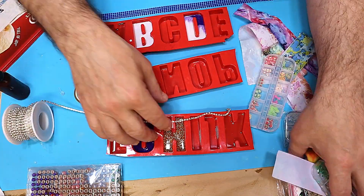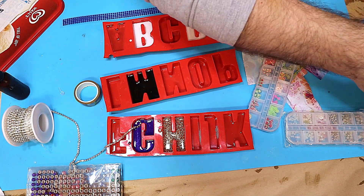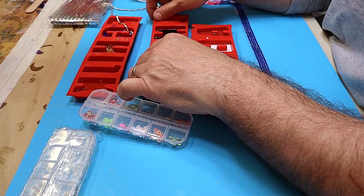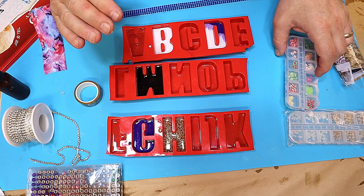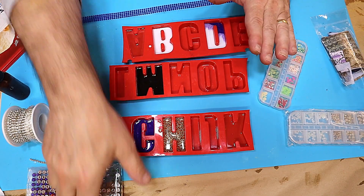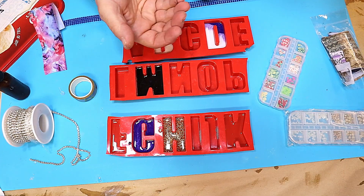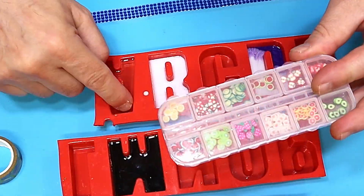I'm not going to put any additional glitter or sequins in. Where possible I'm not actually going to take these out of the moulds, because if you leave them in the moulds when you put your next layer on you get a much neater, cleaner effect and it doesn't bleed underneath.